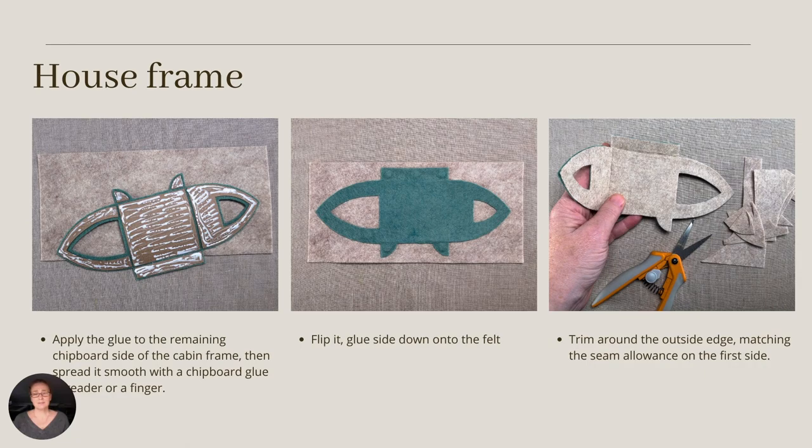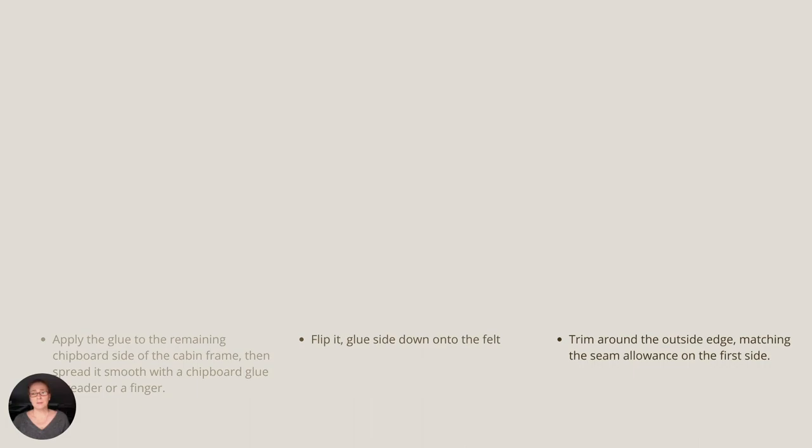Now we're ready to glue the interior color of the house to the assembly we've been working on. I thought I'd better share an image of the amount of glue I use. I applied it with the regular tacky glue tip, then spread it smooth with either my fingers or a scrap piece of chipboard. You'll want to avoid getting glue on the seam allowances, because dried glue is not quite as nice to stitch through as the felt alone. Once the interior felt is glued to the chipboard, use the exterior color as your guide and cut the two layers flush with each other.